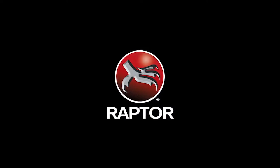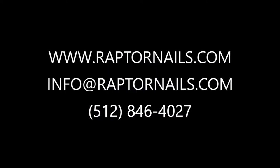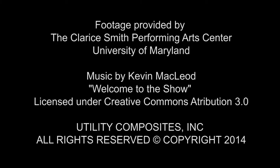Thank you Mike for showing us how you use Raptor nails, and thank you all for tuning in to Raptor TV's special edition on CNC holddown. Please visit our YouTube channel for more informational videos.